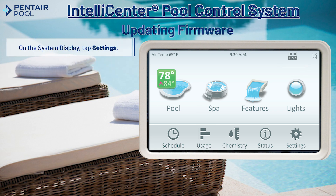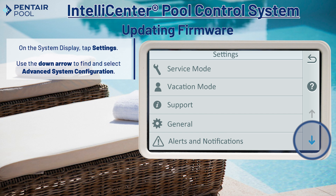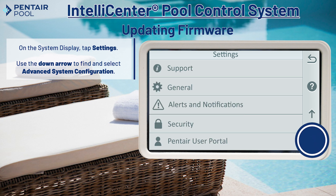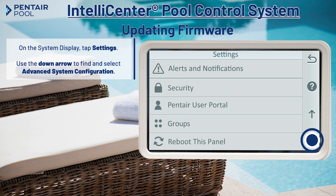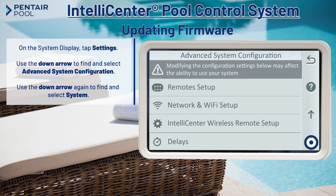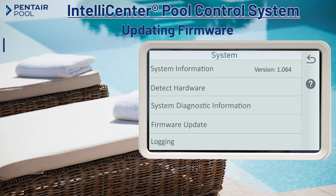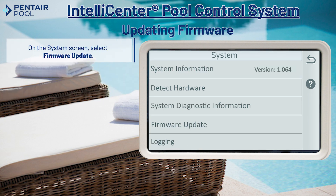On the IntelliCenter system display, tap the settings button and then use the down arrow to find and select advanced system configuration. Now use the down arrow again to find and select system. On the system screen, select firmware update.